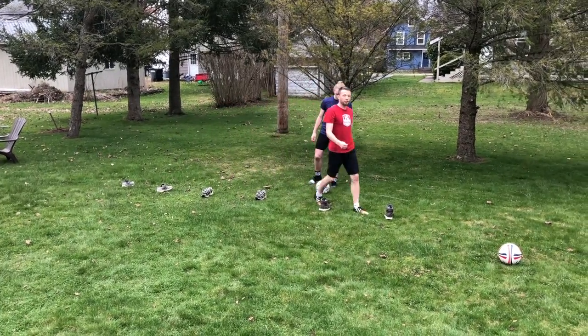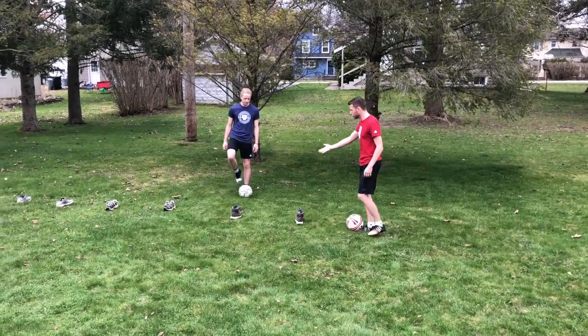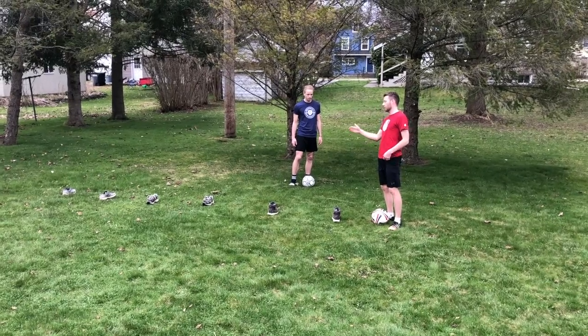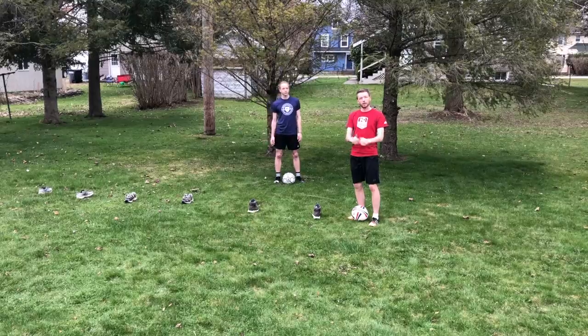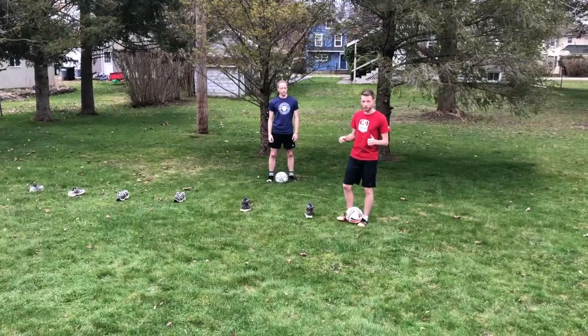Once all of your shoes or cones are set up in a line, you're just going to dribble in and out of them, weaving back and forth. Does that make sense? Great. Once you're ready, we're going to go.